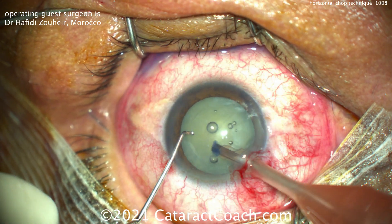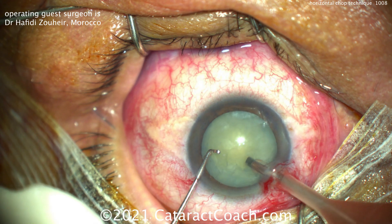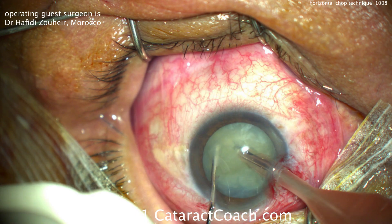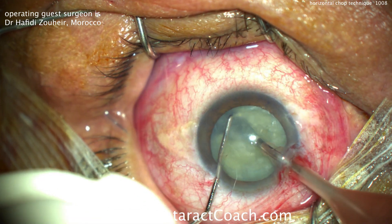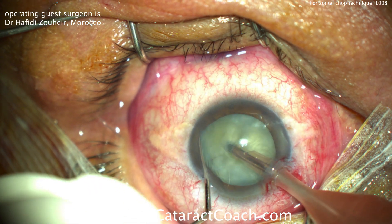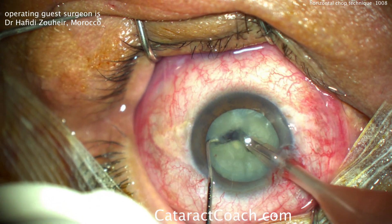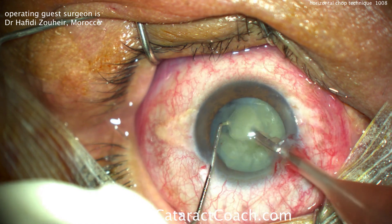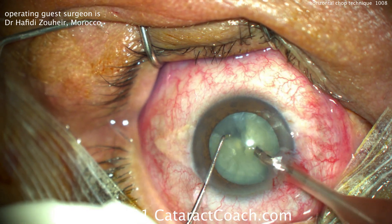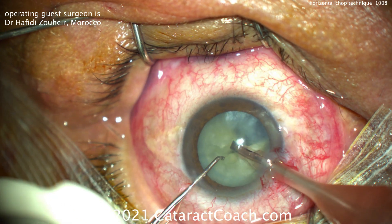The FACO probe goes in the eye. The nucleus will be held by the FACO probe by impaling the probe into it with high vacuum. Chopper around the lens equator, instruments brought together and apart. Now rotate and repeat this to break off the first quadrant. There's a little bit of a leap of faith as you place that chopper under the anterior capsular rim and then around the lens equator.